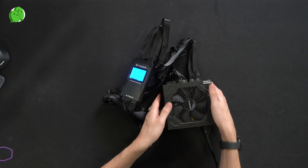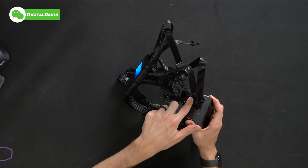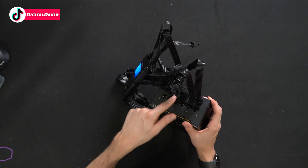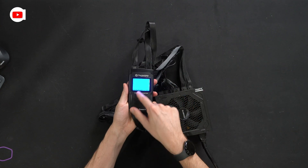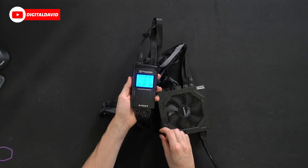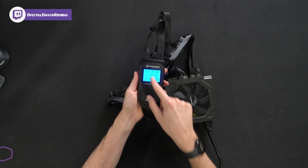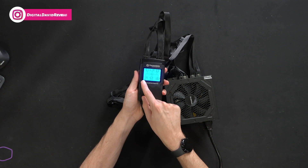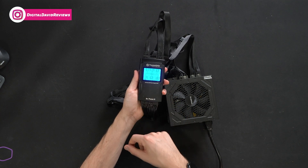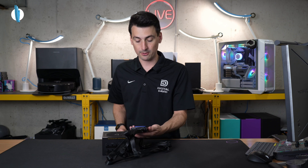So we have the power supply plugged in and powered on. The cables we have set up are: motherboard, a CPU and a GPU cable, and our SATA connector. On the power meter, we want to see blue — blue is good. Our 24-pin motherboard cable reads 5.1 to 5, 11.9 to 12, 3.3 to 3, and a PG score of 180. You want that score to be anywhere between 100 and 500 milliseconds.